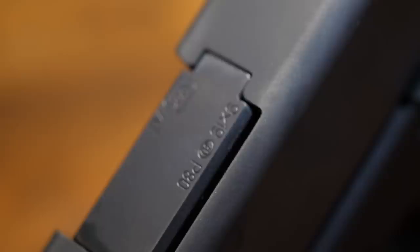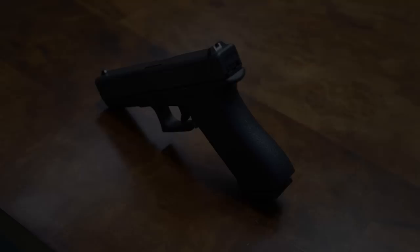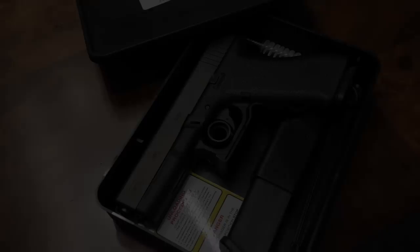Talk to me about the slide and barrel finish. This is something Glock is very protective about — the differences between finishes from Gen 1 through Gen 5, from Tenifer to phosphating to NDLC coating. Glock is so guarded about it that I'm not sure many people in the civilian market have a real grasp of the finish evolution. What can you tell me about how the P80's finish compares to the original?